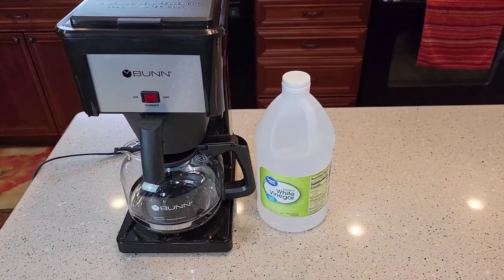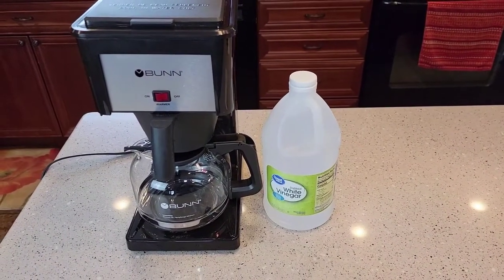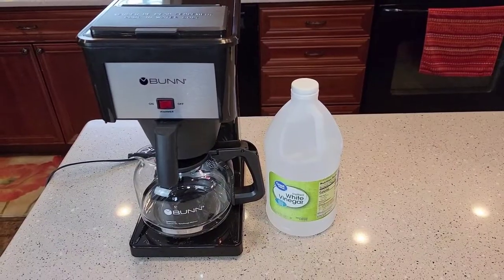Hello everyone, this is Just a Dad. Today I'm going to show you how to de-scale your Bunn Speed-O-Matic coffee maker.